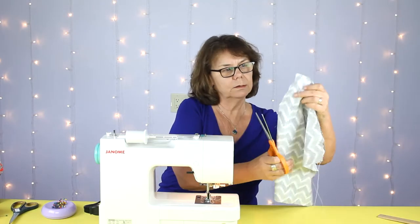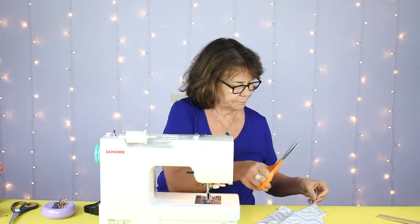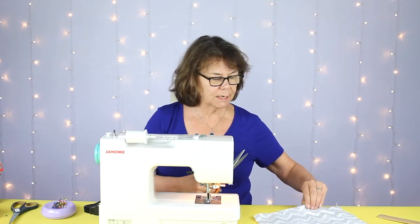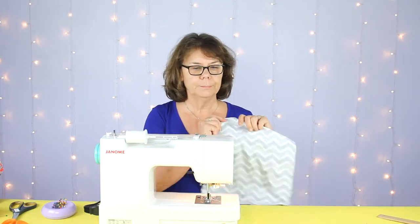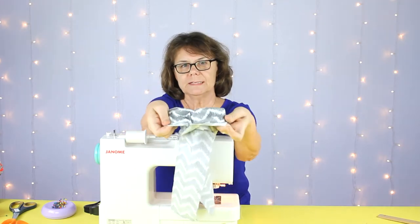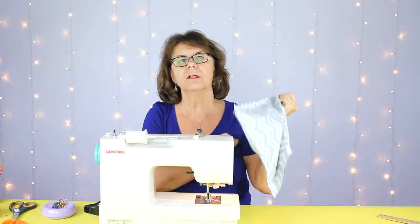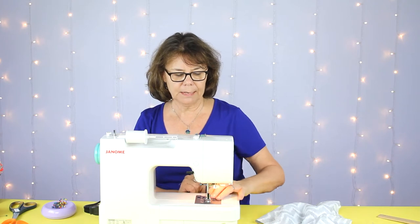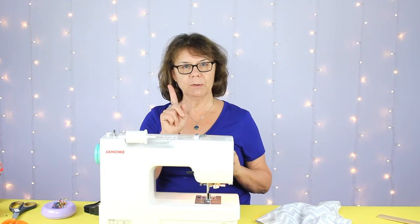Now we'll trim all our thread tails — it won't matter much because they're going to end up on the inside. The next step is we will be flipping this inside out and ironing the decal on one side of the pillow. I'm going to take a short break, turn on my iron, and move my sewing machine aside.